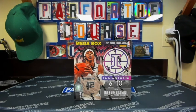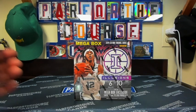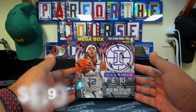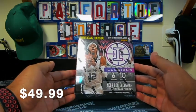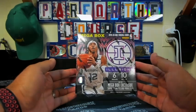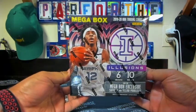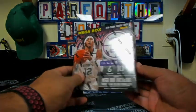They have Mega Boxes, Blaster Boxes, and a Fat Pack or Cellopack configuration. This mega box has 10 packs, 6 cards per pack. Retail is approximately $50. I was fortunate enough to find one at my local Walmart, grabbed it and wanted to see what it was about, so just wanted to do a quick unboxing.